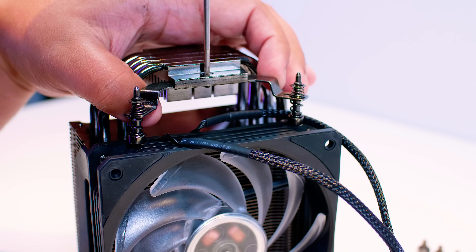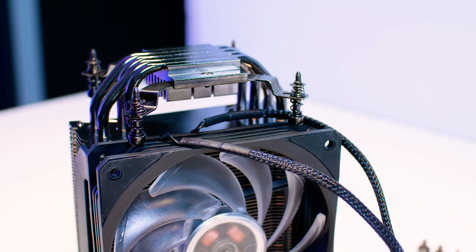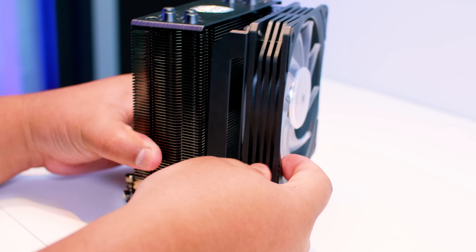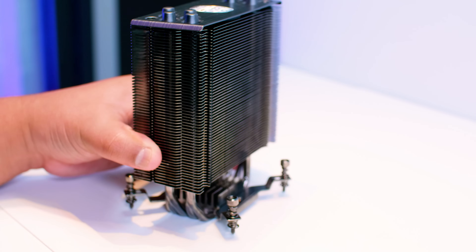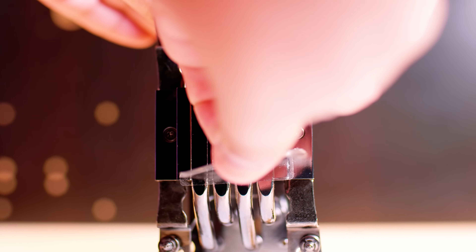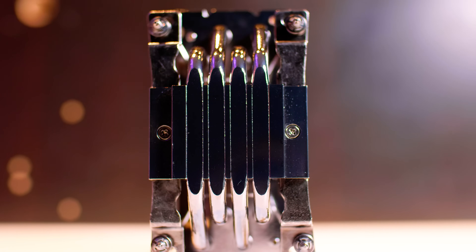You can take the fan off at this step or later, but we're going to take it off now since it'll stay off until we're finished installing — it's usually one of the last things you want to do. Make sure you pull the sticker off the bottom of the cold plate as well.